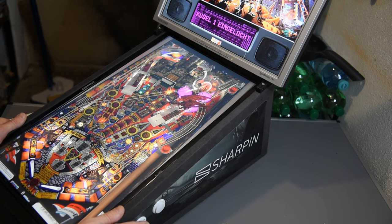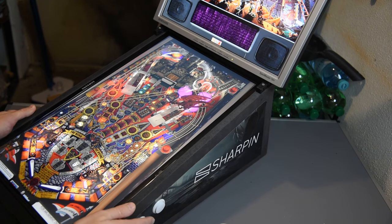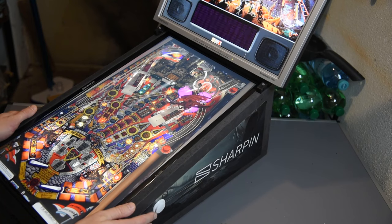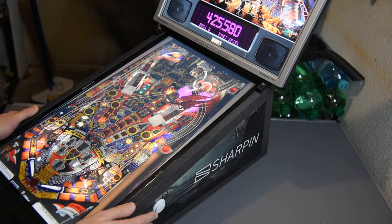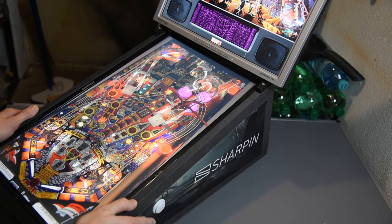A short introduction. The Sharpen Ultra is a digital pinball machine based on Android. There are three versions: the Sharpen Ultra, the Sharpen Light, and the Sharpen Switch. The Light is a pretty decent option, but the processing power is a bit limited.